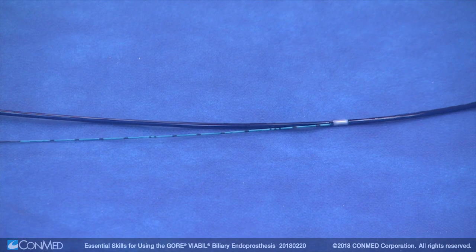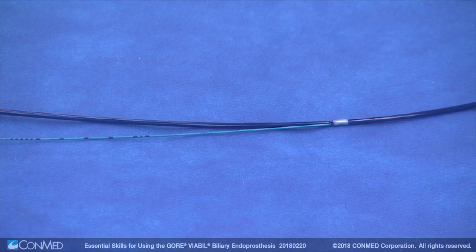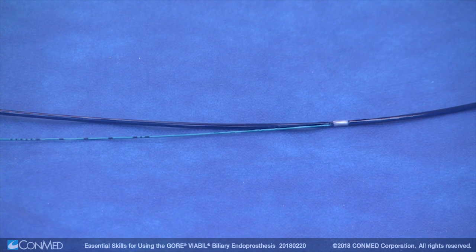On the catheter of the short wire device, there is a clearly identifiable exit ramp with a white marker that allows for easy short wire exchange. Here, the catheter becomes stiffer, allowing for greater pushability.